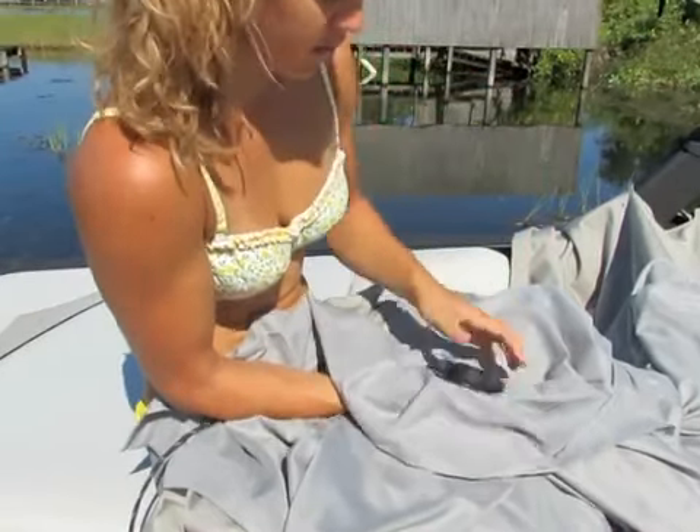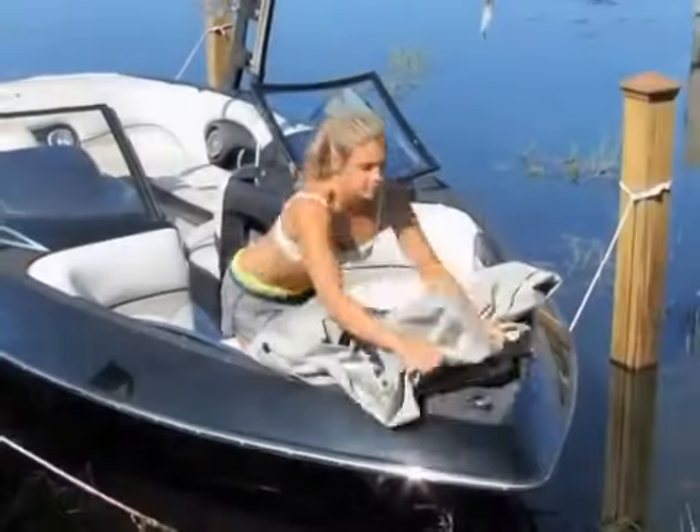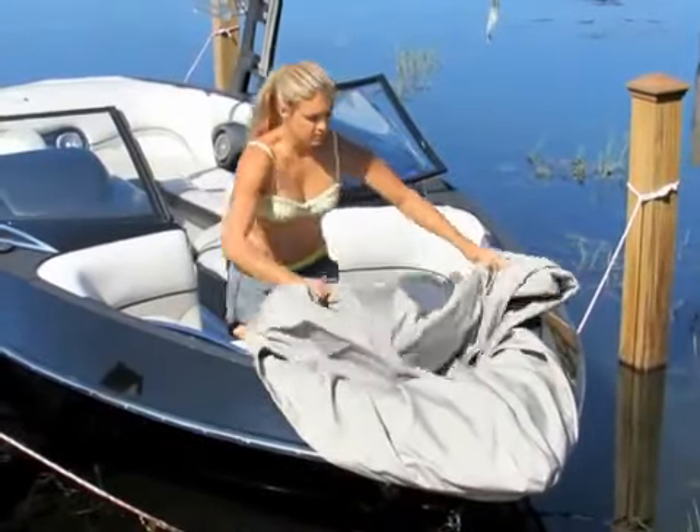You will leave it on the cover even when stored. Now you can cover your boat as normal.